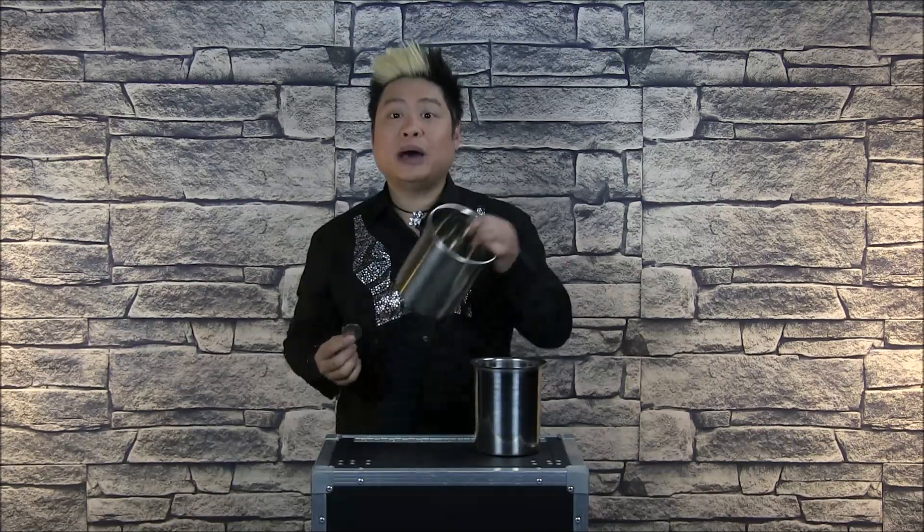The whole premise of the Miser's Dream is for the audience to be able to hear the coin drop inside. This is the Bell Bucket — very nice ring to it, and that's why it's called the Bell Bucket. The difference in sound is attributed to the material, the thickness of the buckets, and how the buckets are made.